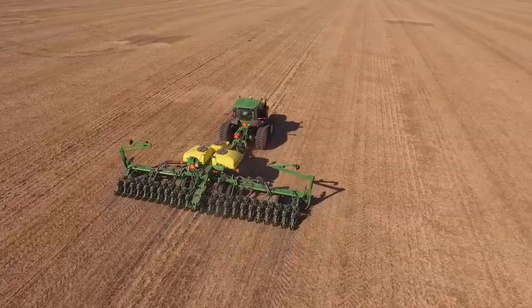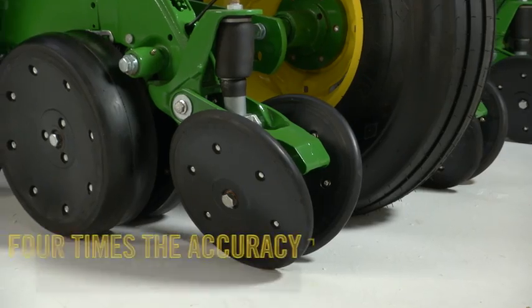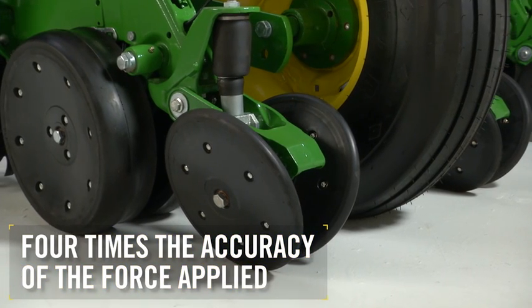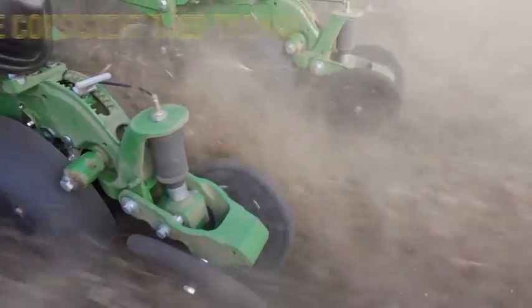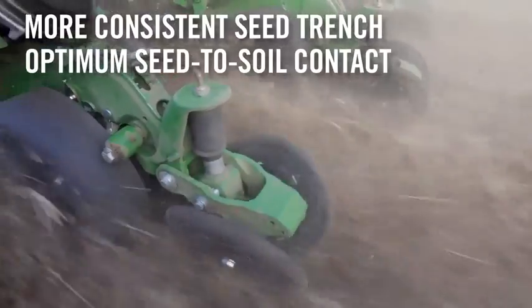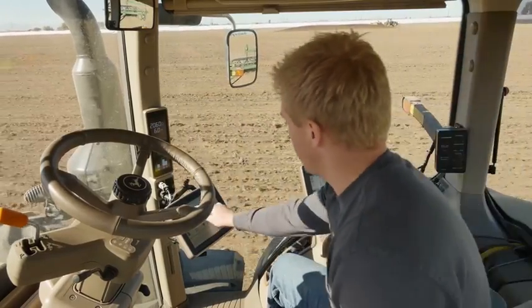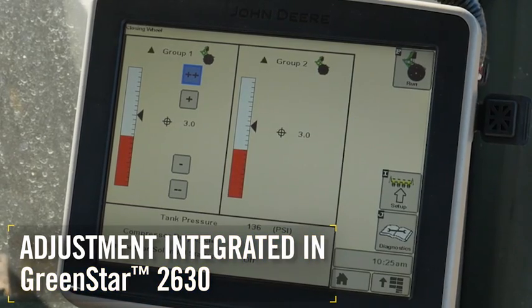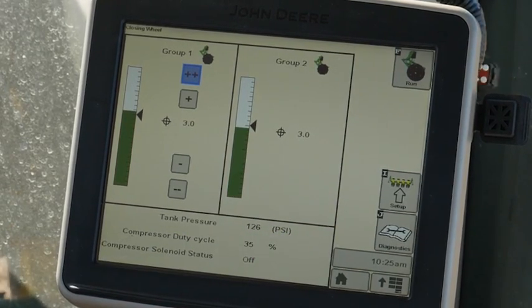The final planter option we're introducing is also key to achieving uniform emergence for maximum yield. Our pneumatic closing wheels deliver 4 times the accuracy of the force applied over typical closing wheels for a more consistent seed trench and optimum seed-to-soil contact. Here too, we see the benefit of speed. Closing wheel adjustment is fully integrated into the GreenStar 3 2630 display, and adjustments can be made from the cab in seconds.